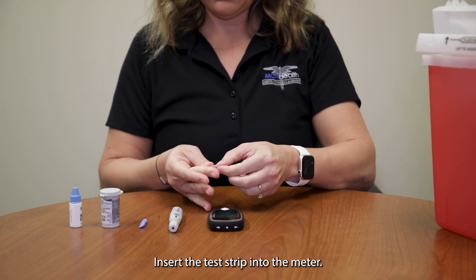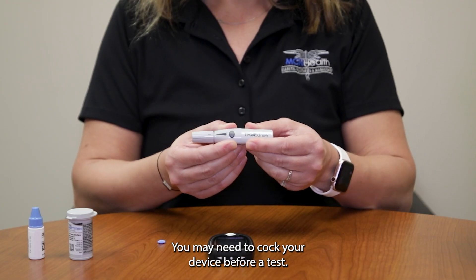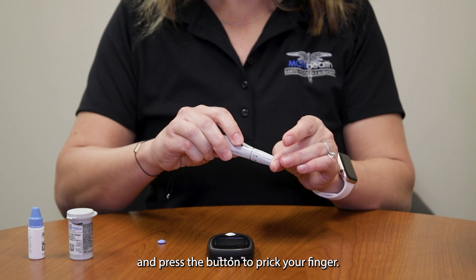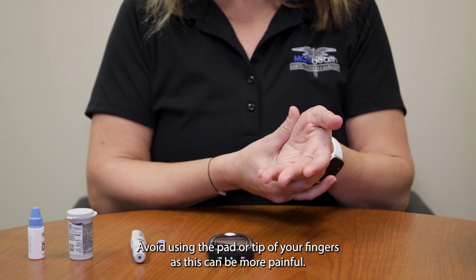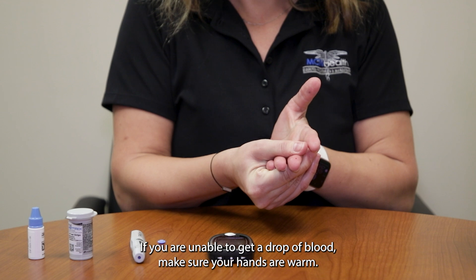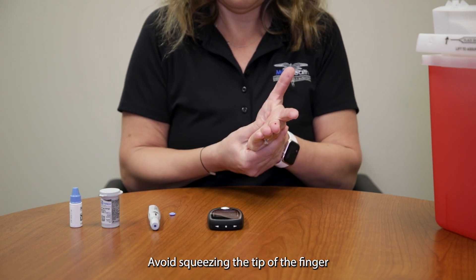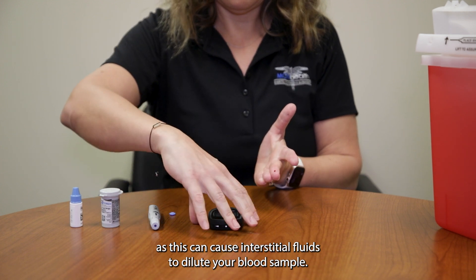Insert the test strip into the meter. Lancing devices are spring-loaded; you may need to cock your device before a test. Place the lancing device on the fleshy side of your finger and press the button to prick your finger. Avoid using the pad or tip of your fingers as this can be more painful. If you are unable to get a drop of blood, make sure your hands are warm. Hold your hand below your heart and squeeze from the palm of your hand down to the tip of the finger.